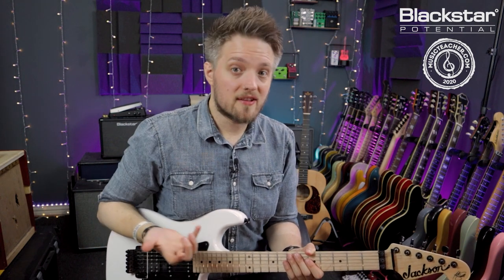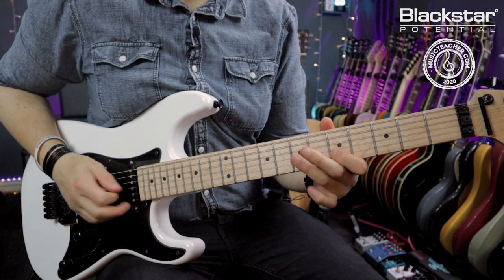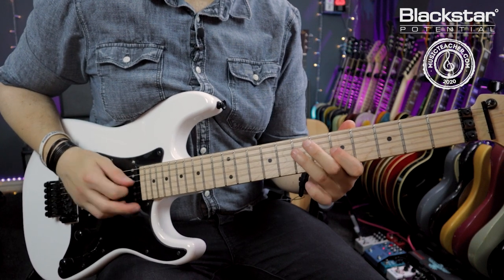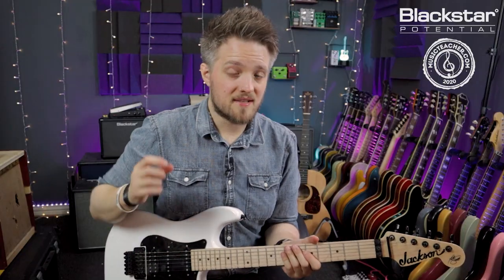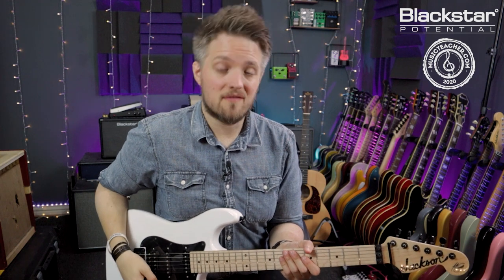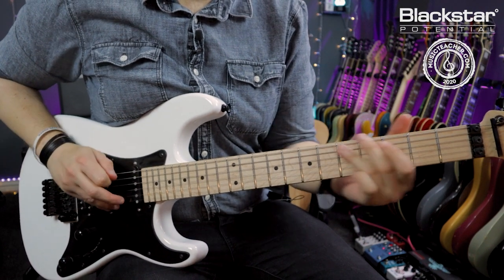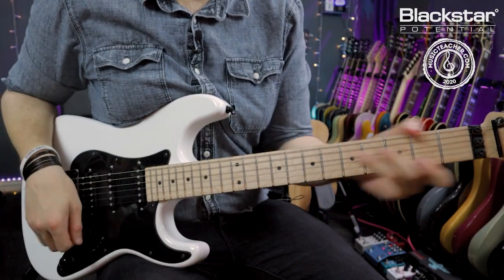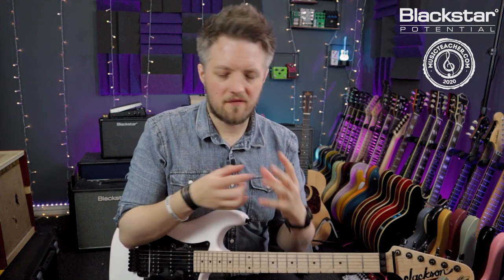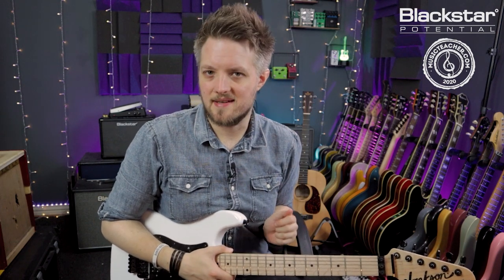If you've started learning scales and lead guitar, you may find that in the early stages your lead guitar playing sounds very linear — very much running up and down the scale. But what I want to achieve is something much more fluid, expressive, and dynamic, where the notes flow into each other in a different way. We always get stuck as guitar players in that very rigid, linear way of playing scales.